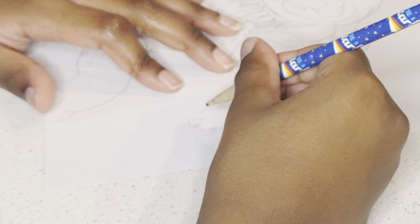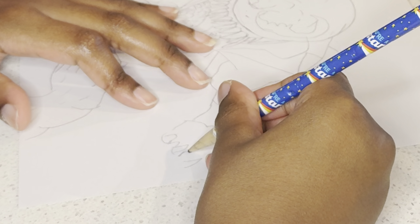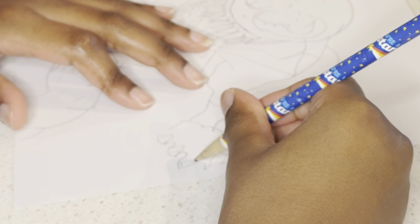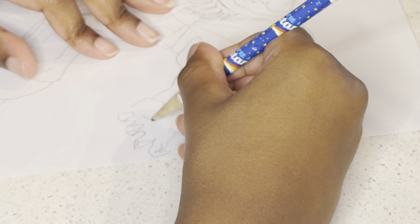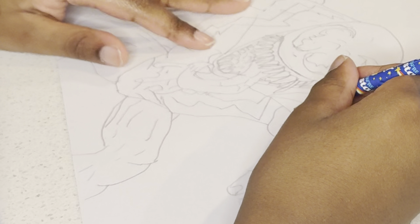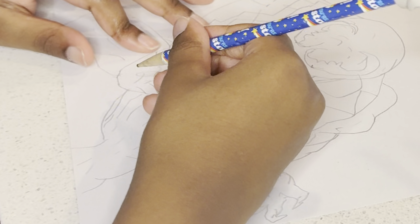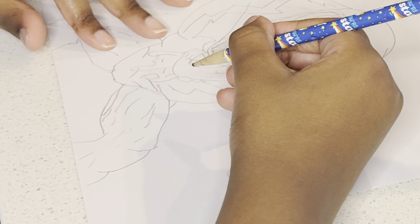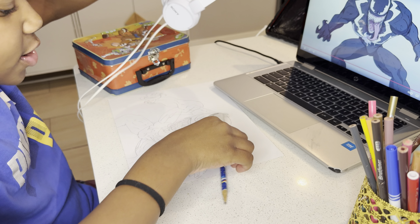Hey look, we're almost done. Just finishing up with the hands. And we're done!